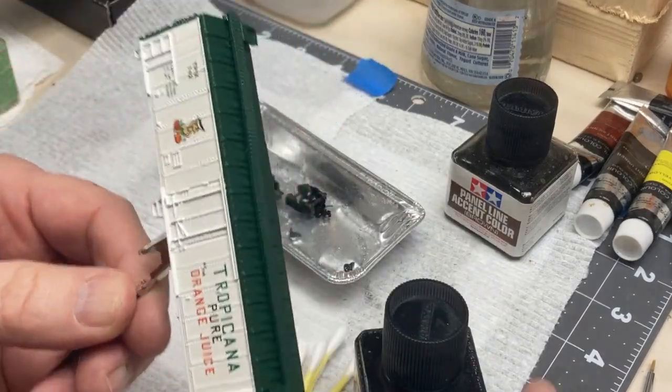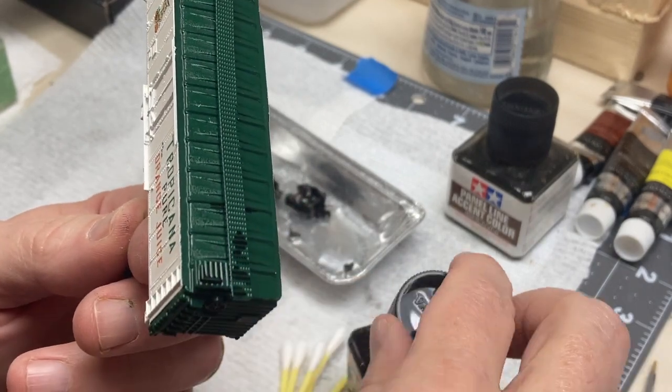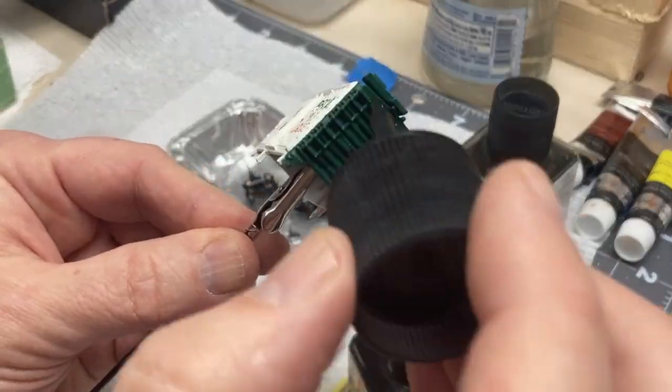I'm not going for an old rusted-out railroad car, so just a light coating of black panel liner to help bring out the details. I ran the black liner over all the green areas of the car — this adds depth to the overall dark color.